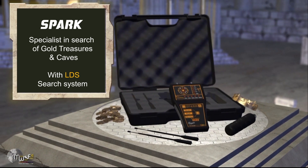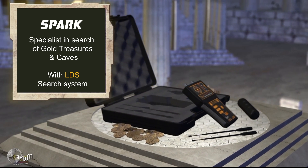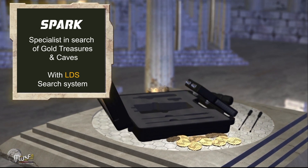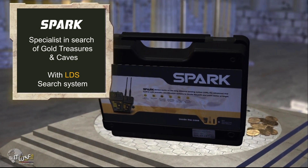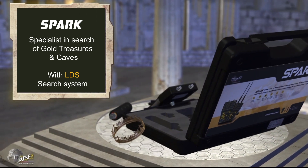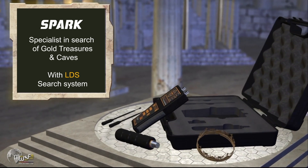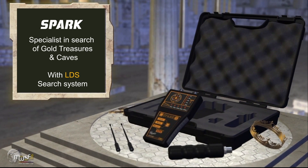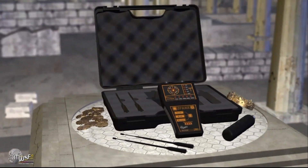The Spark device operates on the advanced remote sensing system LDS, integrated with a voice recognition system for the path and point of presence of the target. The Spark device is characterized by its high accuracy of frequency waves, which enables it to identify and locate underground targets of gold, treasures, and caves with extreme precision. It is also small in size and easy to use — it can be placed in the pocket and moved smoothly.